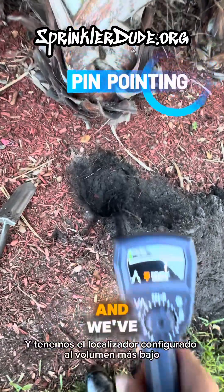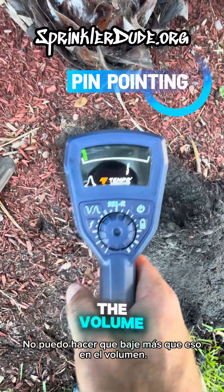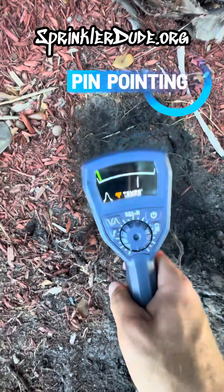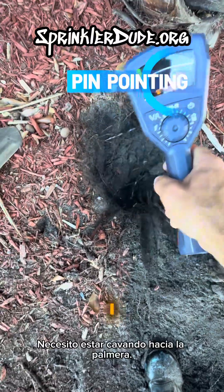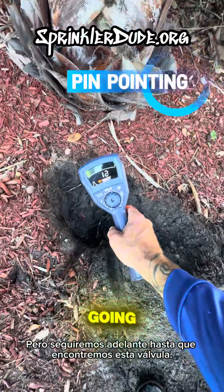We opened up a little bit of a hole here, and we've got the locator set to the lowest volume — I can't make it go any lower. We're going to stick it in the hole. Nothing. That tells me I need to be digging towards the palm tree, which sucks. But we're going to keep going until we find this valve.